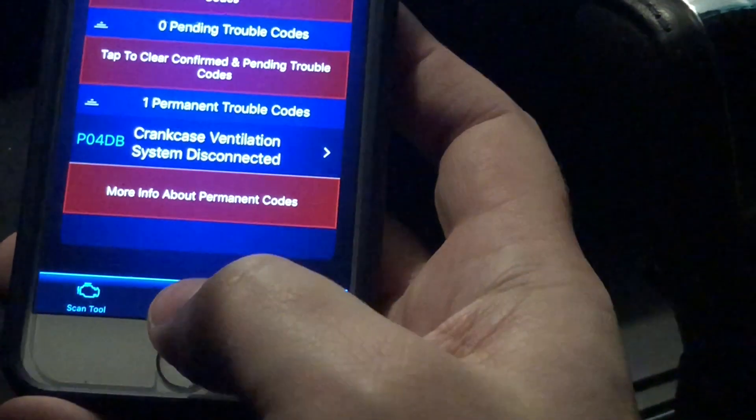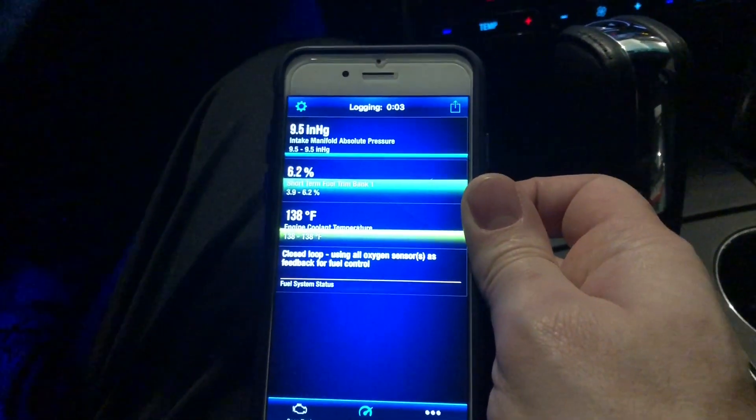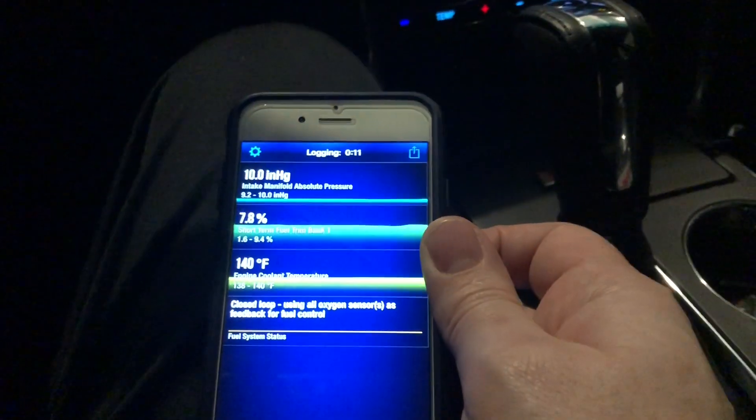Since I started the vehicle and it's running, we can look at live data. No data source to graph — I set all this stuff up on my phone. You can check off what you want to look at: fuel system status, engine coolant temperature, short term fuel trim, intake manifold — let's go with that. Look at this giving me real-time data, look at it going crazy as it sends real-time data to the phone.